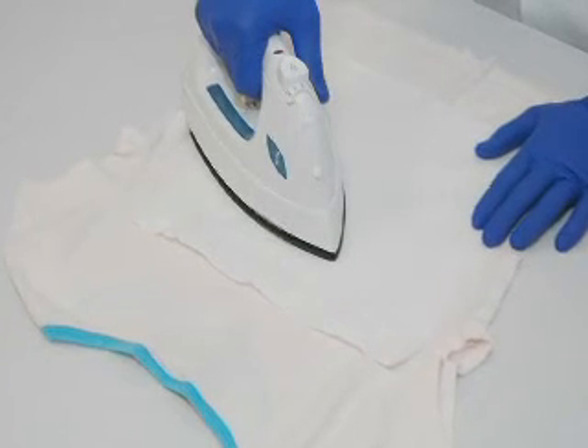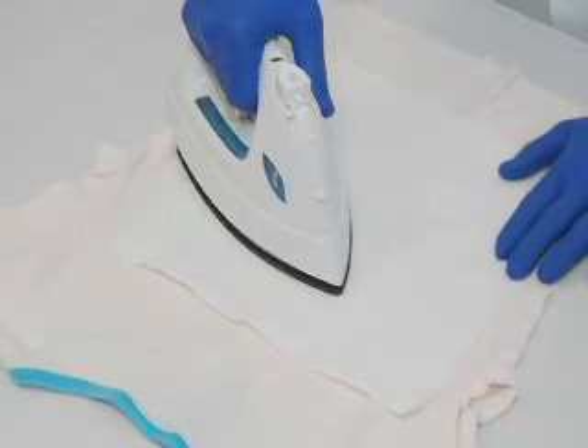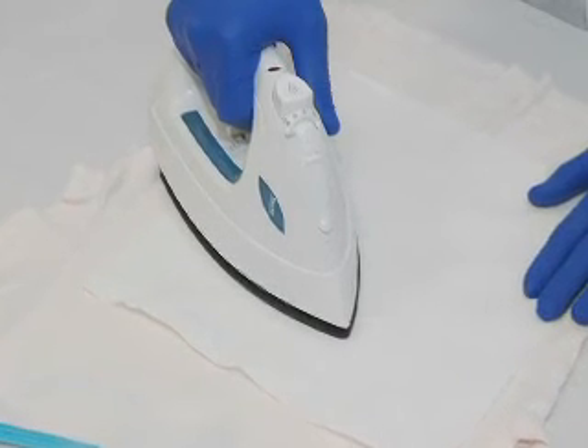Step 4: Heat reaction layers. Press the layers with a hot, uncontaminated iron. Acetic acid steam is forced through the layers, causing the color-producing reaction.